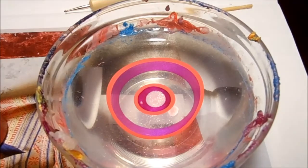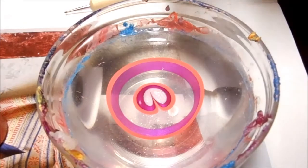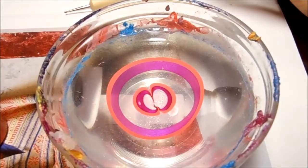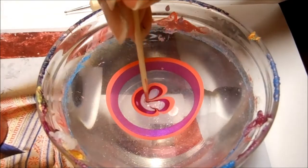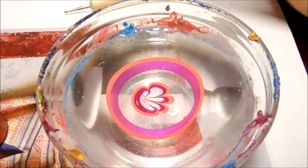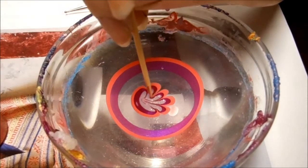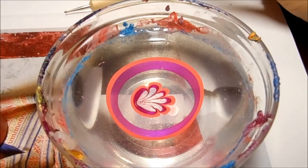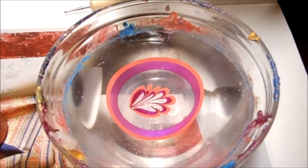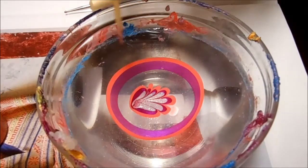I'm going to use my toothpick to draw the design. I want to start from the inside because if I start from outside the nail polish is already dry and that's going to mess up your design. I'm basically just going for a flower design, and I do want to work quickly because the nail polish will dry really fast. I'm just working from one side because I only need half of the flower.